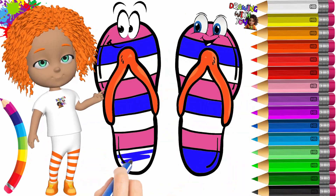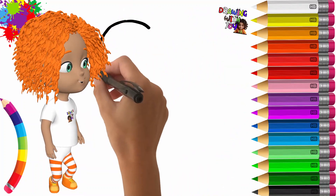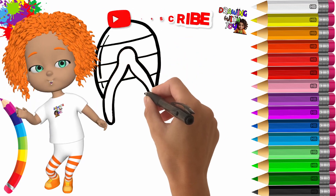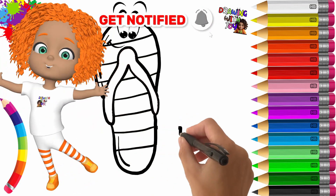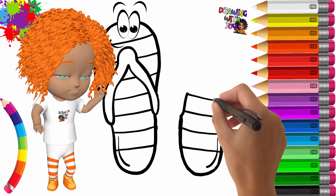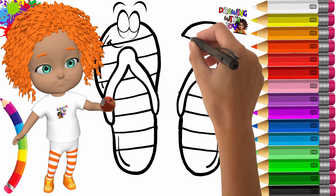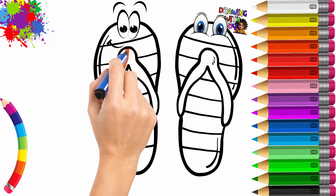Hello everyone, welcome back to Drawing with Joy, the channel where we draw and color for all the children of the world. Today we draw and color a pair of cute beach slippers. Please remember to subscribe to the channel and leave us a like so we can continue to offer free videos for all the children of the world. Thank you. Later in the video we have left a surprise just for you — stay until the end to find out what it is. Have fun! Now let's use the color orange.